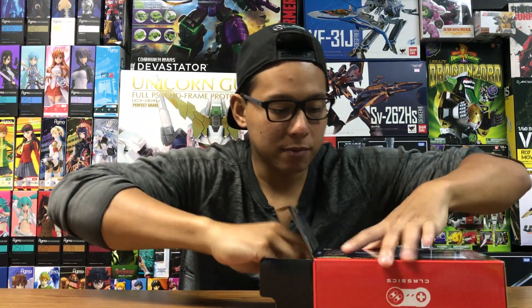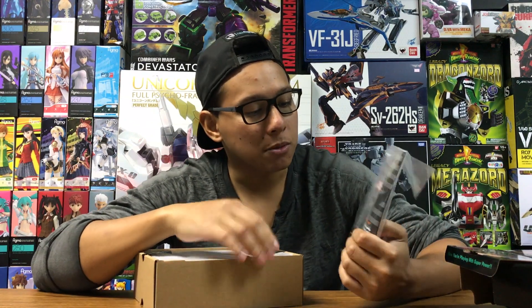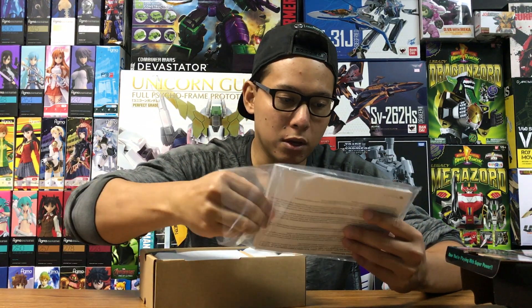Let's pull it out. First up we have the instruction booklet — it says Super Mario World on it. It looks like it has a whole bunch of little blurbs on all the games that are included.